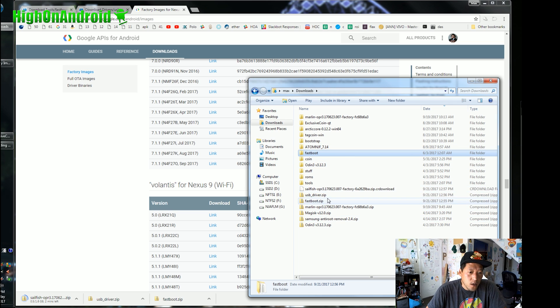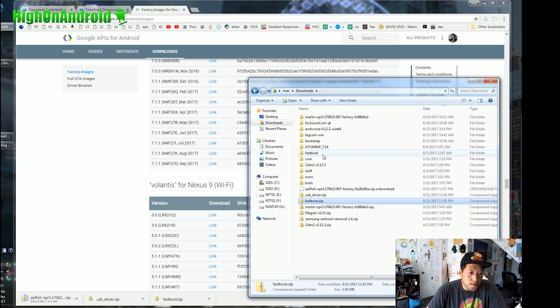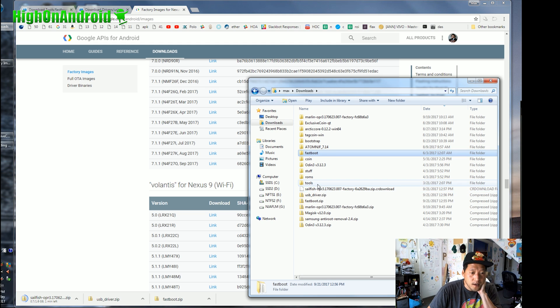While the firmware is downloading — it should take another 5 minutes or so — go ahead and double-click on fastboot.zip and extract all files. You'll get a folder with fastboot and all the files you need for Windows, Mac, or Linux. For Mac or Linux, the process is pretty much the same; the commands are just slightly different. I have the alternative commands you need to type listed.